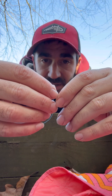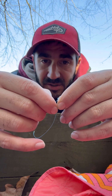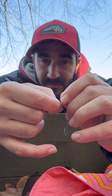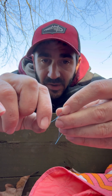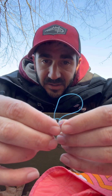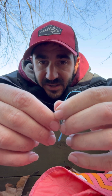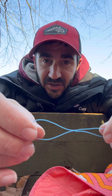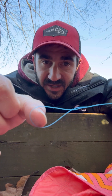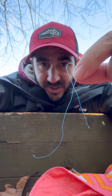My hands are pretty cold from releasing this last fish, so they're not cooperating as they should. If you don't know what a basic slipknot looks like, that's what you got — you just tighten down the knot. If you don't know what a slipknot is, it's basically just a knot that slips down. Now we have a piece of braid with a slipknot on one end.